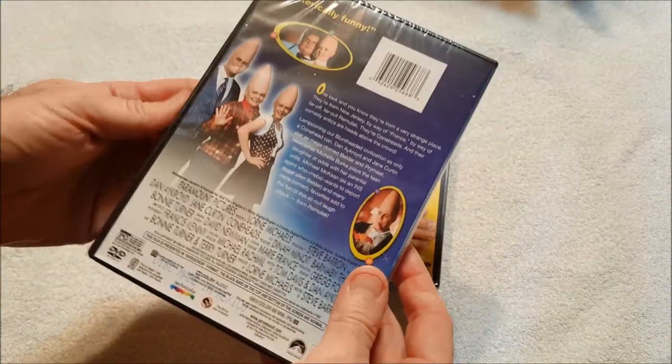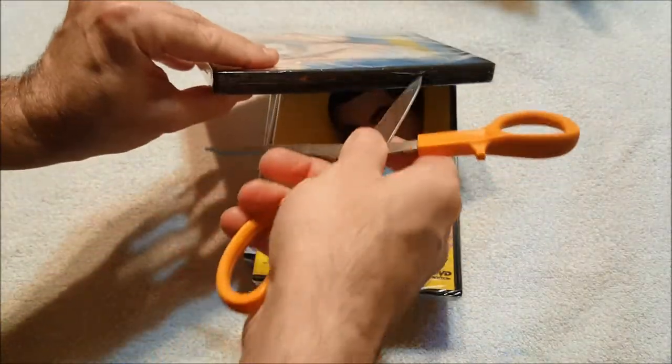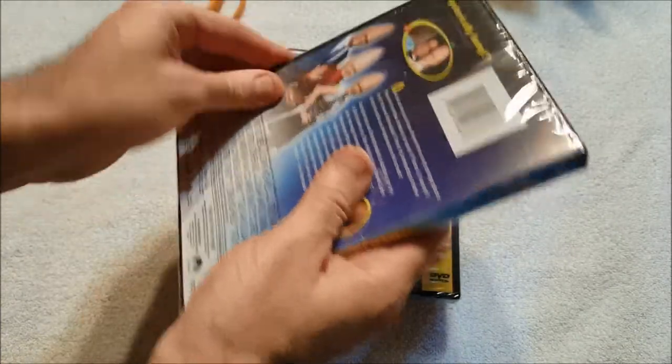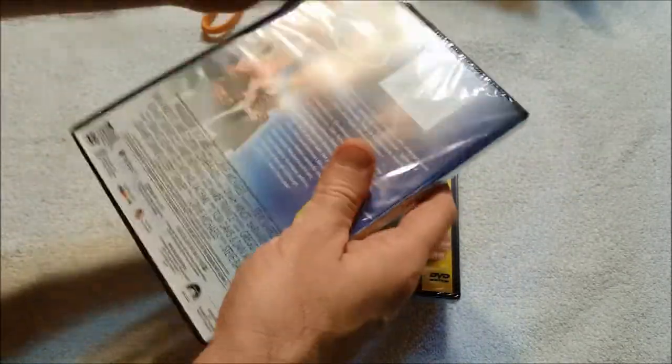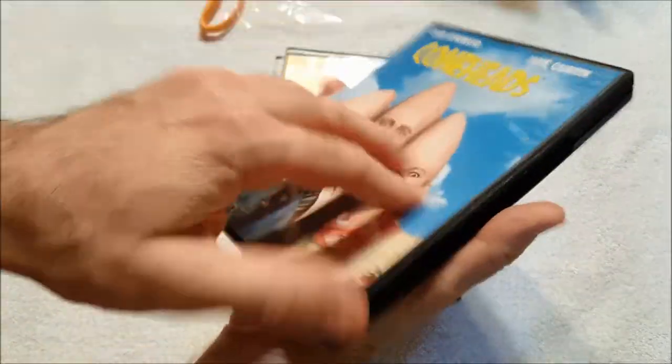First off we have Coneheads. This isn't the one I initially ordered, but it was inexpensive enough that I added it to the order — I wanted to bring the order up to $35 to avoid paying shipping. Let's see what kind of shape this disc is in. Okay, it's in good shape.